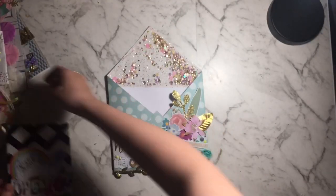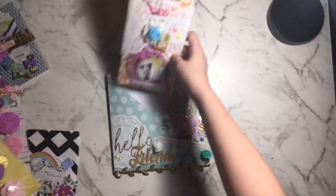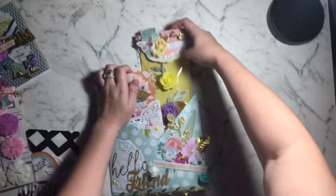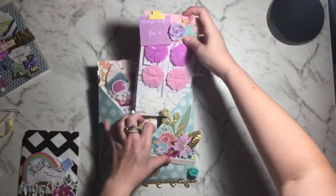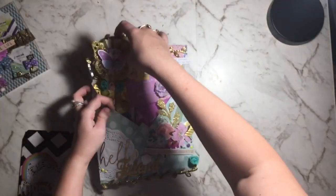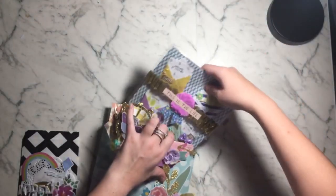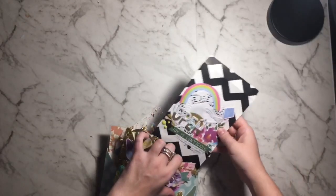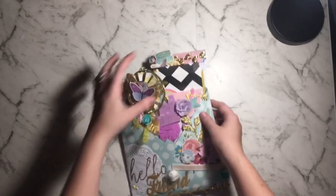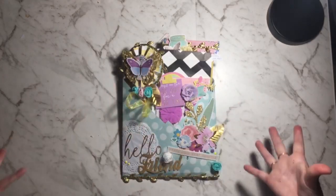So that's everything that goes into the loaded pocket. These are so easy to make — I think I did all of this in a day, so it's very simple and something you can do in a couple of hours. They look so cool when everything's just exploding out of it.